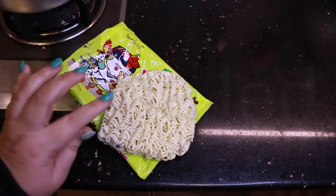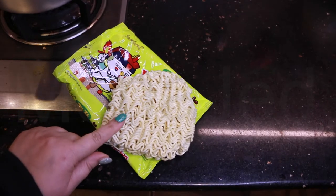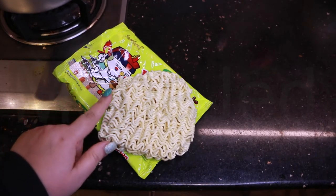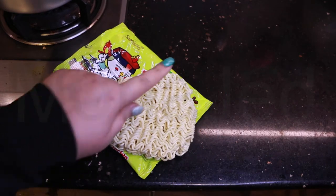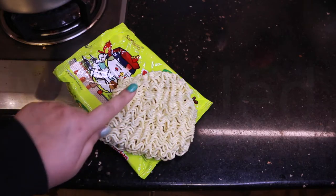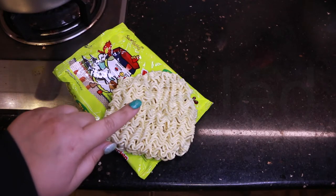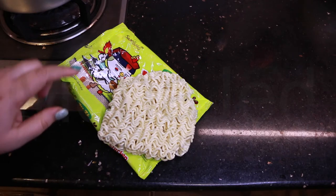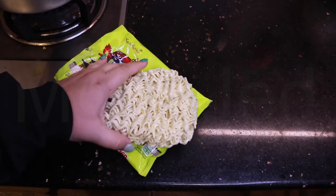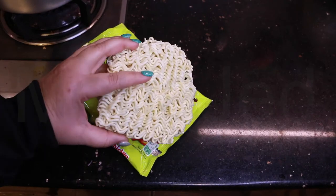I wanted to clear something up - this is a noodle cake or block. I feel like if it's a rectangle it should be a noodle block, and if it's circular noodles it should be a ramen noodle cake. What do you guys think? Let me know in the comments down below.